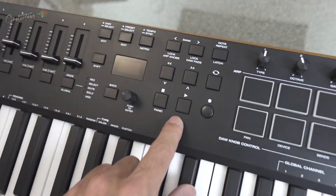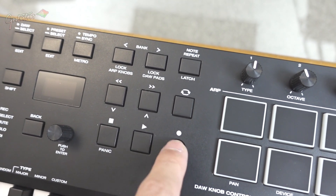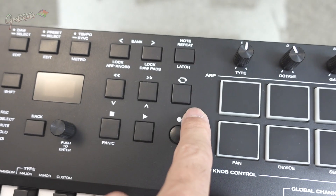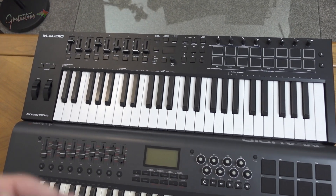Make sure to have the transport buttons — play, stop, record, forward a bar, back a bar, and the loop button for FL Studio. When you have the loop button you have a really good experience when you switch between song and pattern mode.